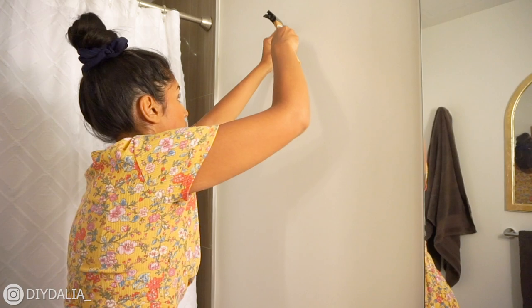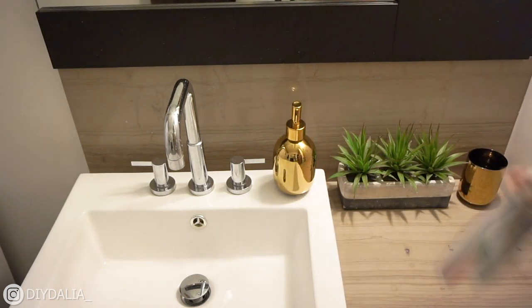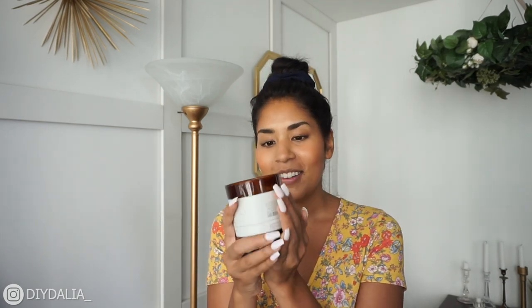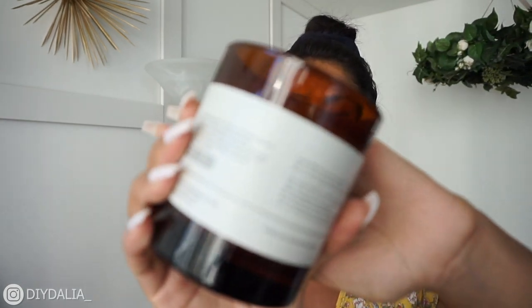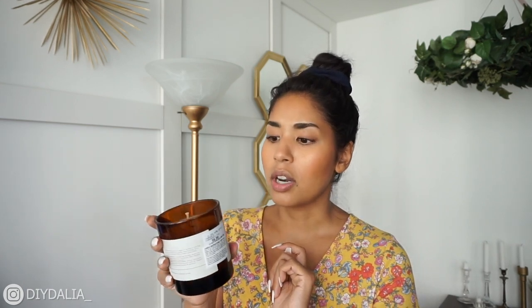I went to H&M Home and found these two beautiful vases — one was $17.99 and the other around $10. They're very round and will add to the space nicely. I also found a super cute candle from HomeSense for $6.99. I searched everywhere for an amber-colored candle — went to thrift stores and multiple HomeSenses before finding this one. It's called Stimulating Cinnamon and Invigorating Ginger and it smells absolutely divine — perfect for a bathroom.